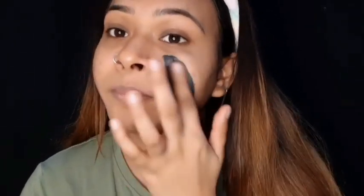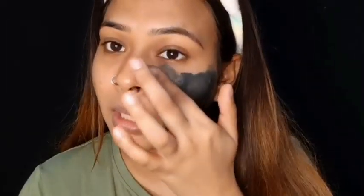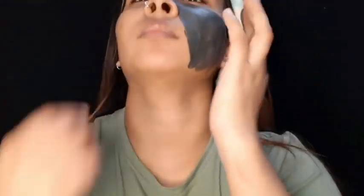Okay guys, now our face has been washed and scrubbed, and next is our pack. I use the Blossom Kochhar Aroma Magic Activated Bamboo Charcoal Face Pack — it deep cleanses and detoxifies. This charcoal-based pack is very good. You don't need a large quantity — just a little. Apply it in a circular motion over the face; it doesn't need to be too thick.